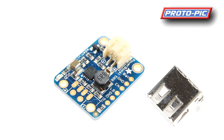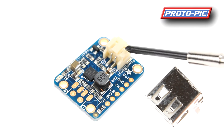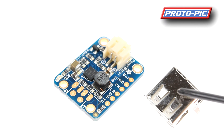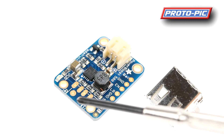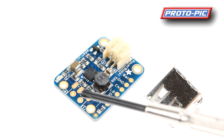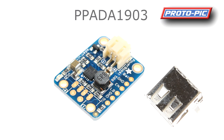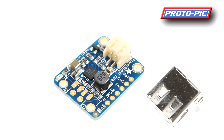They also have the little brother to the Power Boost 1000 — this is the Power Boost 500 Basic. This gives you 500 milliamp output rather than 1000 milliamp, but again at 5.2 volts. The onboard battery connector comes pre-soldered from Adafruit. The output connection is supplied unsoldered so you can fit pin headers or screw terminals. The part number for this unit is PPADA1903.